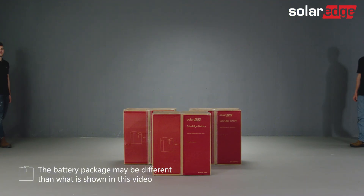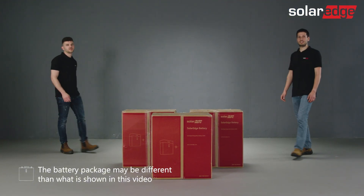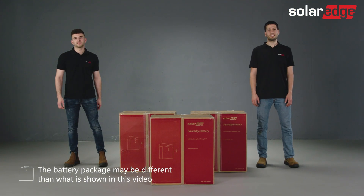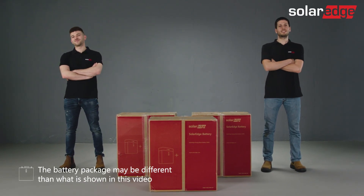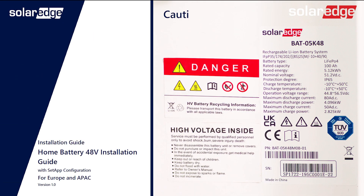Before we begin, please be advised that only properly trained technicians and SolarEdge certified personnel are allowed to install the SolarEdge Home 48V battery. It is also essential that you read the battery installation guide, as well as all warnings and caution notes located on the battery before starting the process.